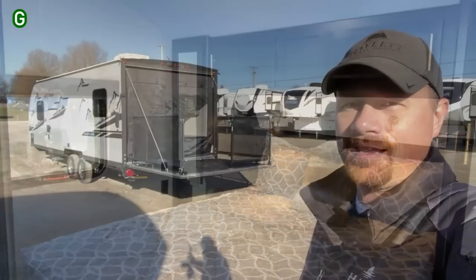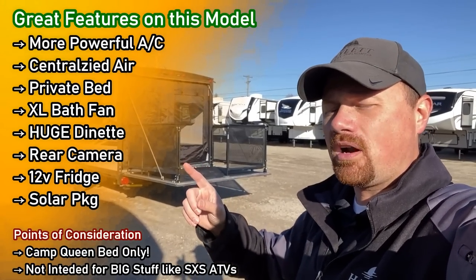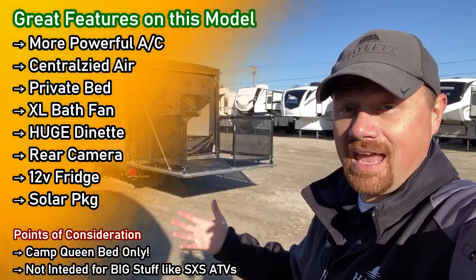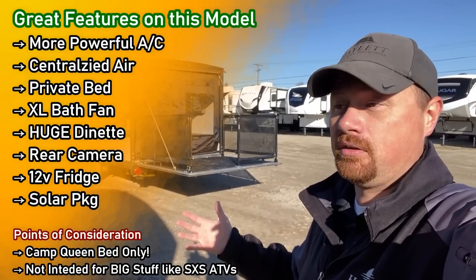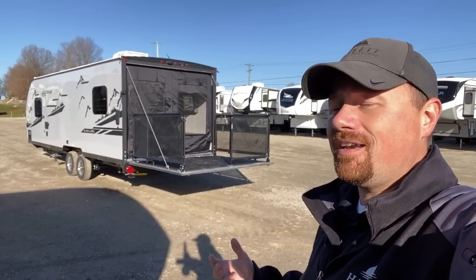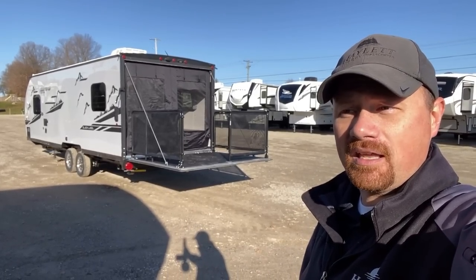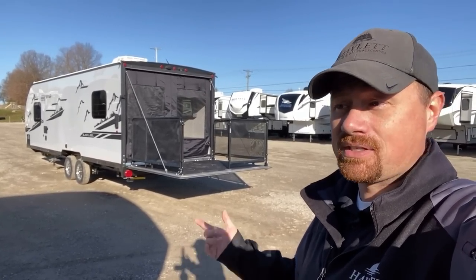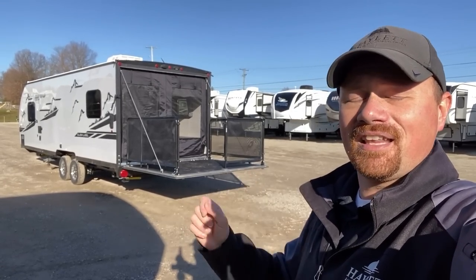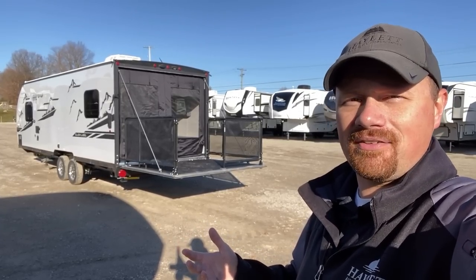You get the ease and convenience and the lighter weight of no slide and less upkeep, while still getting potentially the bigger, better living space — although that's going to be a little weather dependent. This one can really float a lot of different roles: couples camper, smaller conservative toy hauler, potentially half-ton towable depending on the vehicle, or a very good guest camper if you feel like having friends or family for a weekend.